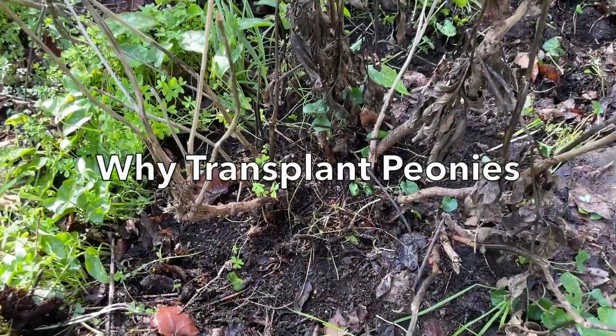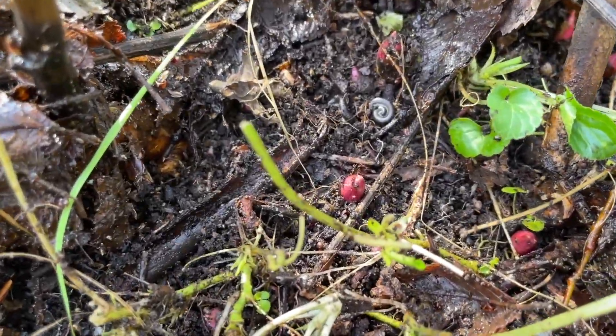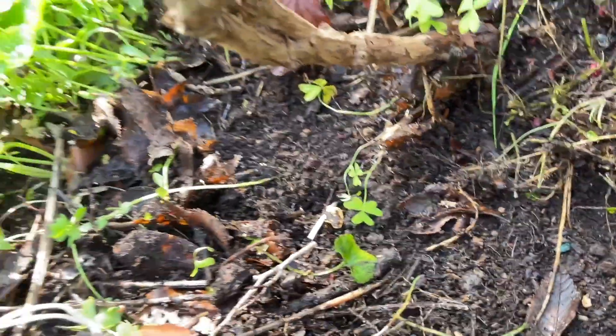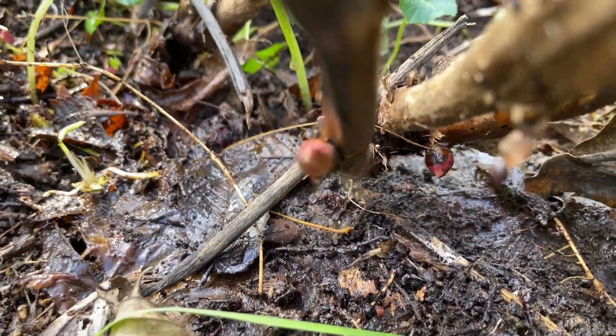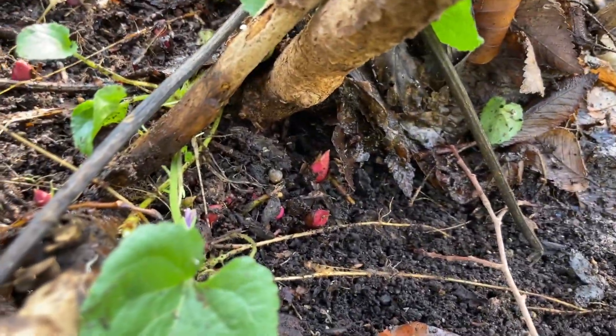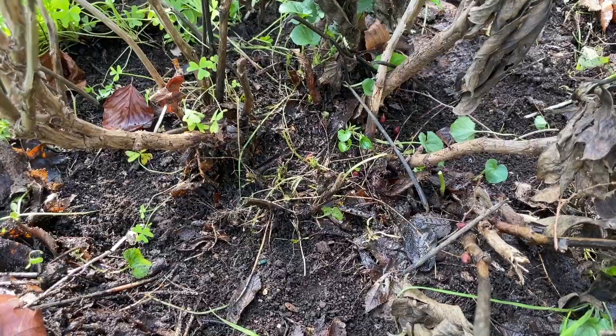Here we're dealing with the herbaceous and itotype — both are treated in the same way — and will deal with the tree peonies separately. This is a plant that's been in the ground for seven years. It's been neglected and also receives very hot sun in the summer, so it does need to be transplanted.